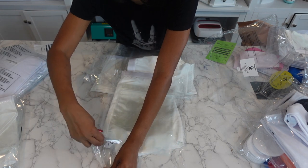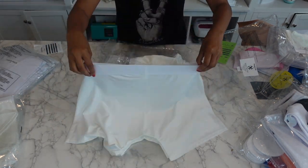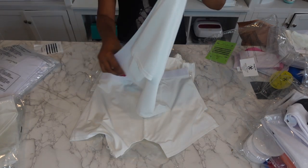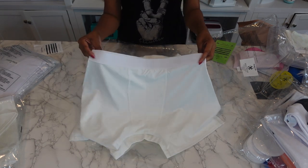These are the larger sizes right here and they have that nice thick band at the top. This is a size 2X — for you big boys out there.